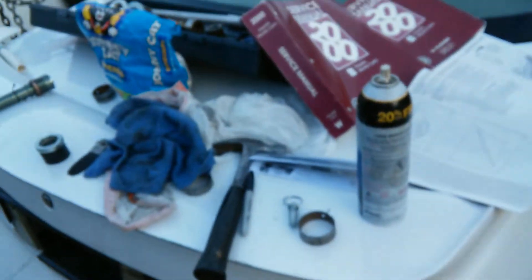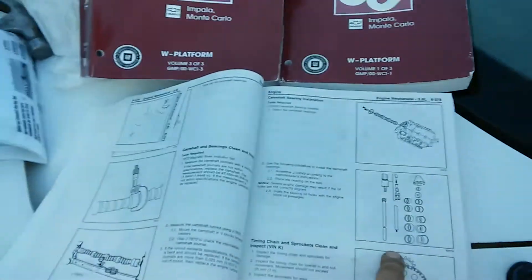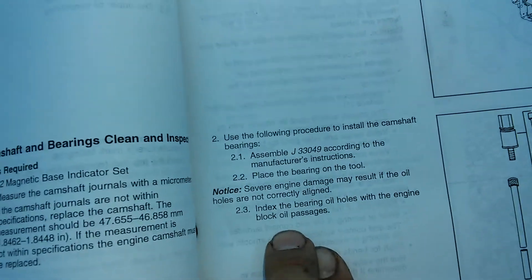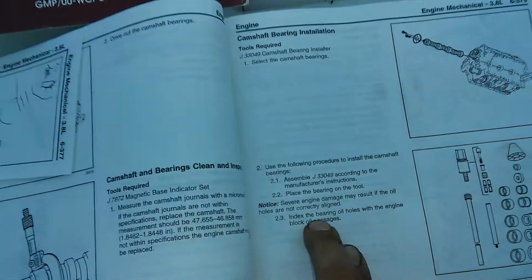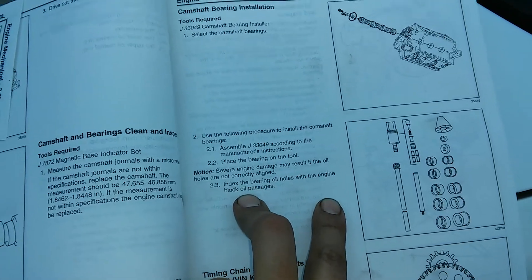I bought the service manual, and in the service manual I was hoping to find the bearing orientation and the way to install it — and I was disappointed. The only thing it said was to place the bearing on the tool and then index the bearing oil holes with the engine block oil passages.